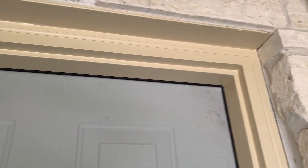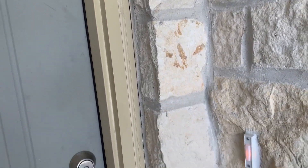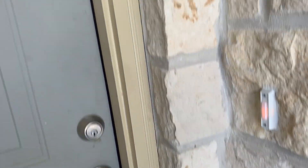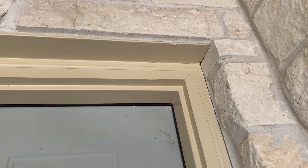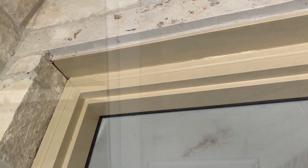One of the first things I noticed approaching this property was that there's no sealants between the veneer and the frames of the windows and doors. This might have been missed or it might be something that you just haven't gotten to yet, but we're going to put it in the report. Also, pay notice to this steel lintel which is painted — that'll come up again in a minute.